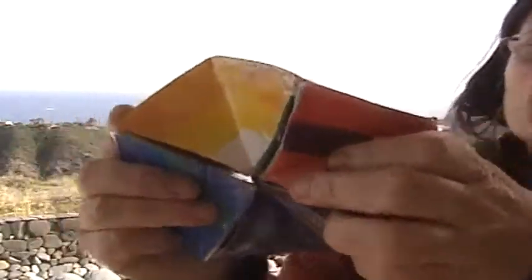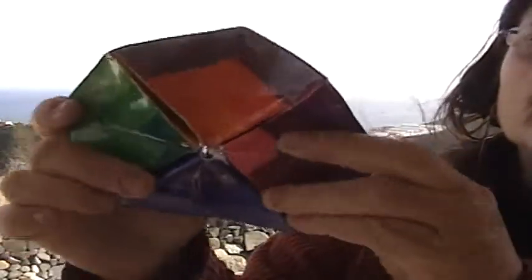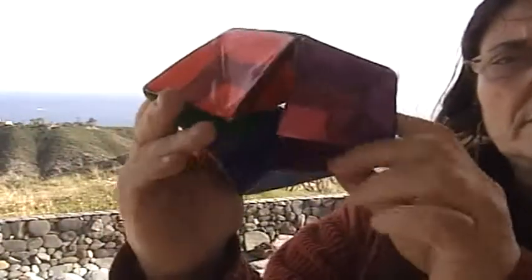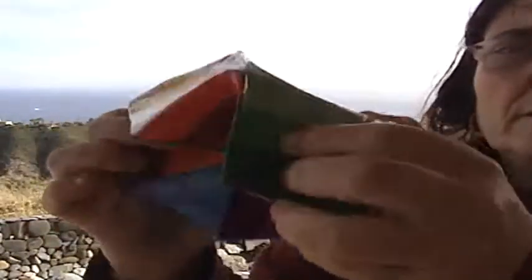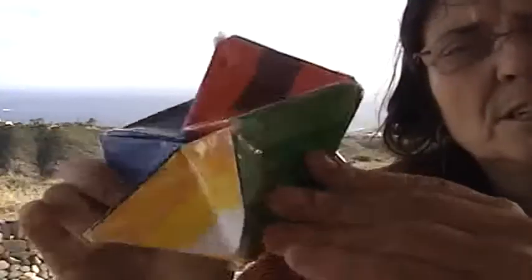Here we have the colors of my theory of the I Ching — you have the trigrams in color, and it turns. Here we have the two worlds: the world of senses and the world of thoughts, in the eight trigrams of the I Ching.